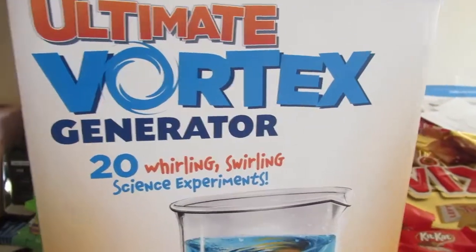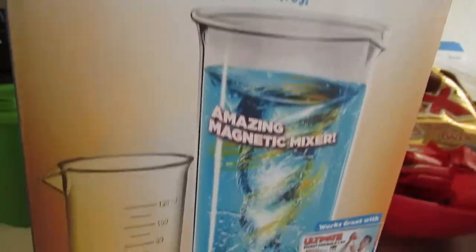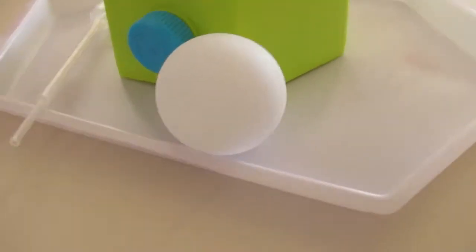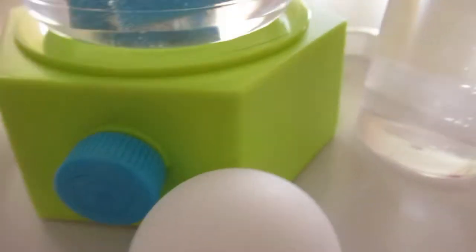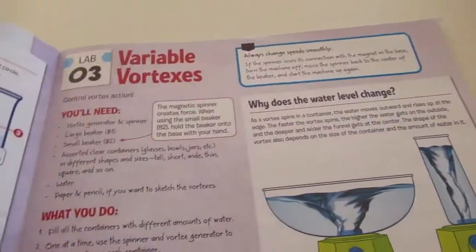Okay guys, we're looking at the Ultimate Vortex Generator by Smart Lab — how cool is this! My son is obsessed with vortexes, so this is a perfect STEM toy for him. We got the ball, the little squeezy thing, the little beaker, the tray underneath, the little jelly balls, the big beaker, the magnet inside, and the base.